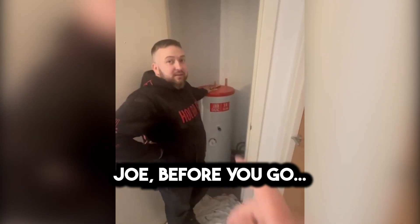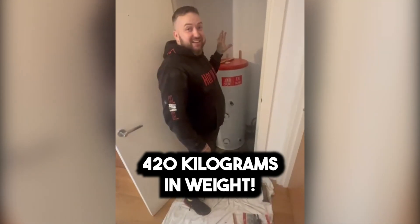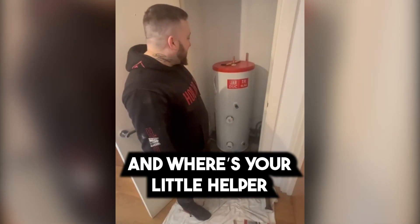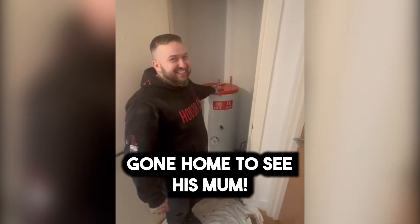Thank you, Joe. You're welcome. Oh Joe, before we go — how difficult was it to take the old unit out? It did a little ridiculous — 420 kilograms in weight. Don't ask. And where's your little helper George gone? He's run off — he's gone home to see his mum.